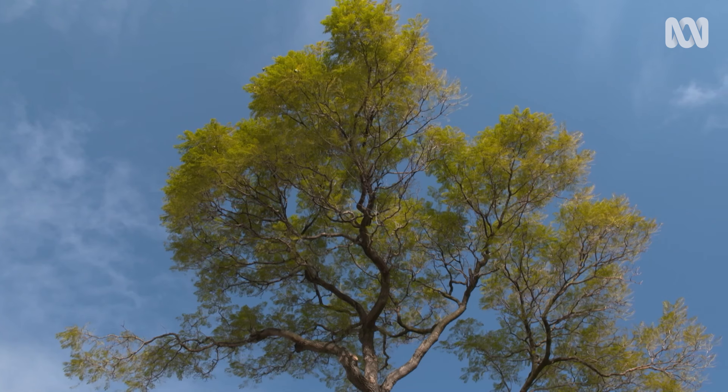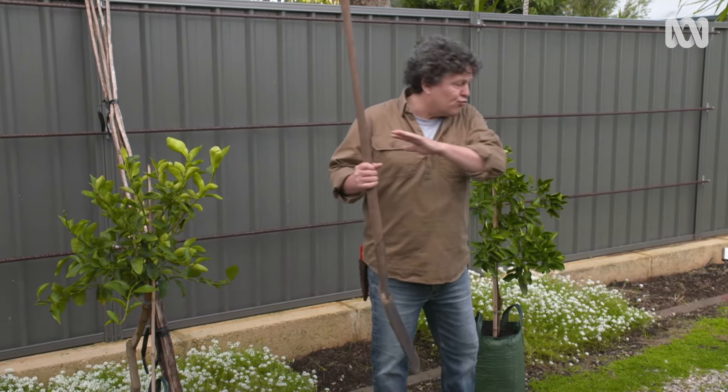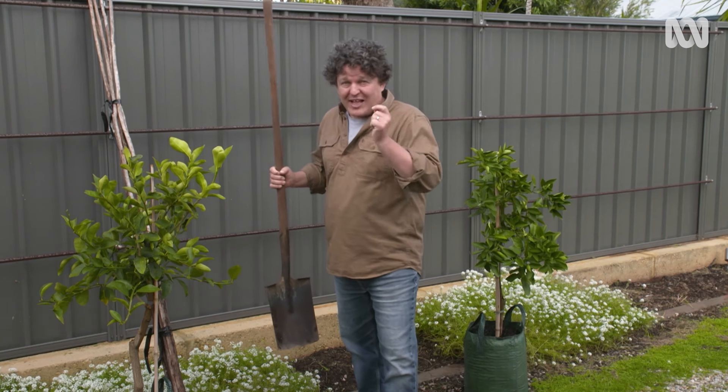When our neighbours had some major tree-pruning work done to their large jacaranda that used to cast heavy shade right over this part of the driveway, it opened up an opportunity. This fence behind me now gets bathed in full sun all day, and that's perfect for citrus. And even though space is tight, that's not a deal-breaker.